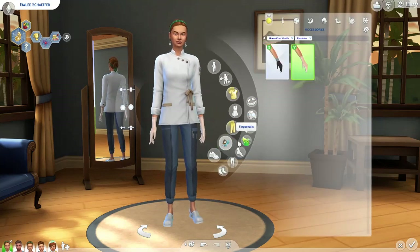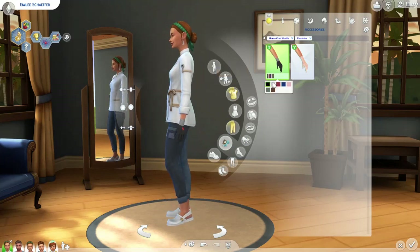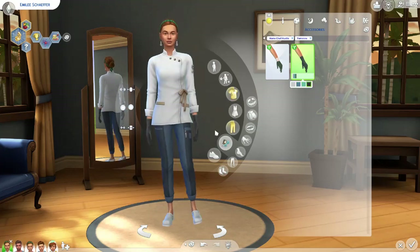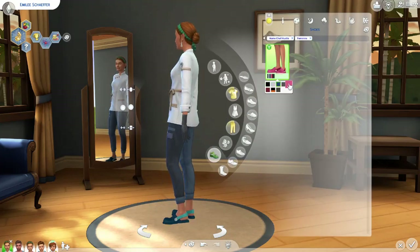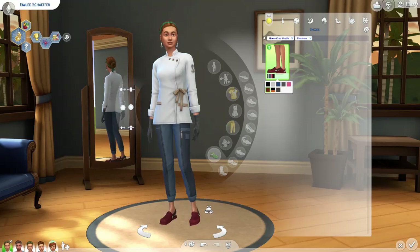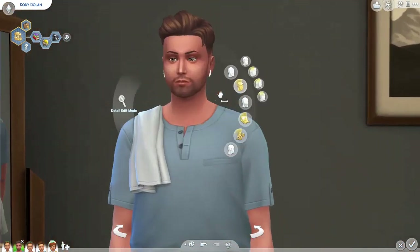For accessories, we got two types of gloves — hot oven mitts for the pizza oven and latex-style prep gloves for working with dough. The only new shoes in this pack are these terrible clog-looking things — honestly the worst shoes I've ever seen in the game. I hate them, but that's partly because I hate crocs in general.